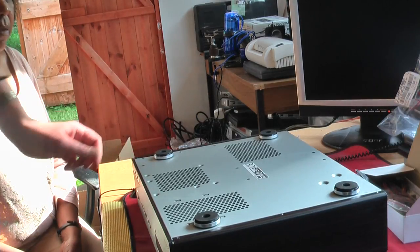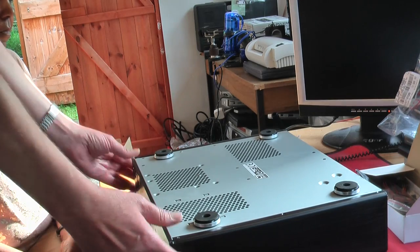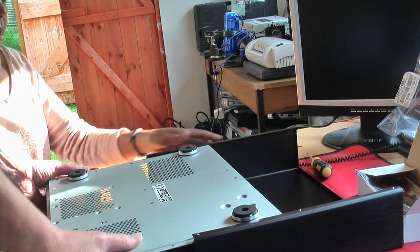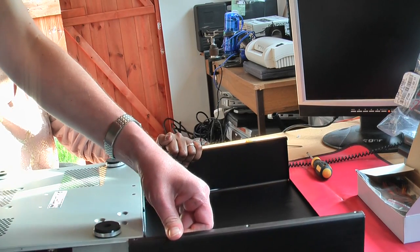We're going to unscrew the screws — keep them somewhere safe, I'm going to put them in this box. Undoing screws with an electric screwdriver is fine, but doing them up isn't recommended for PCs because of the torque — it can just go too far and ruin your circuit board, motherboard. But undoing does speed things up a bit. Now we can slide the case panel out.